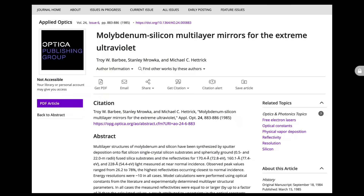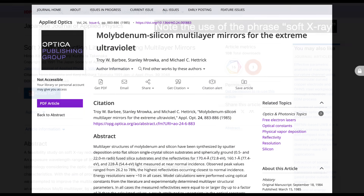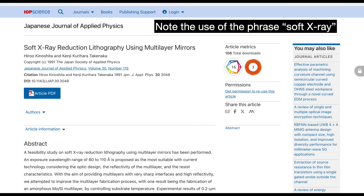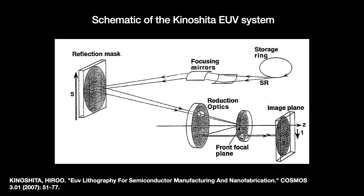This 1985 work caught the attention of Hiro Kinoshita, one of the pioneers of EUV lithography. Kinoshita's first system in 1986 was intended to show the viability of a reflective EUV system but was met with skepticism. Barbee's work gave much-needed experiment-based assurance that these mirrors can actually be real.